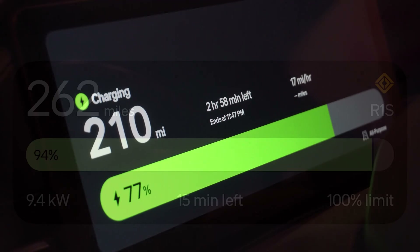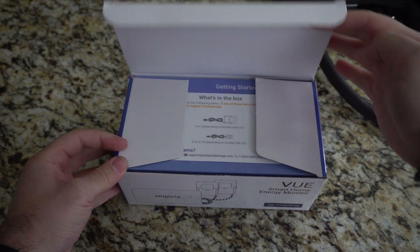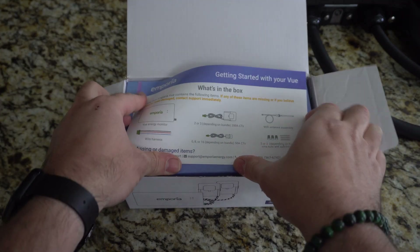From the first charge, the Emporia Pro is significantly faster, averaging a charge rate of 9.4 kilowatts using the same electrical configuration. Who doesn't love faster charging?